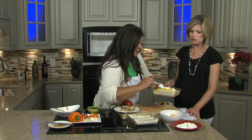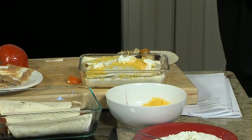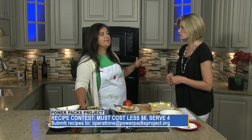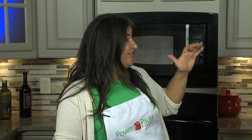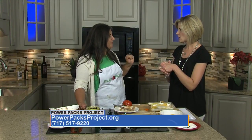Hey, as you're doing this, just quickly tell us about the recipe contest. We're running a recipe contest next week — we're always looking for great recipes for our families. You can log on to our website and look for the recipe, and then maybe we'll invite the winners to join us to make the recipe on the show. Wouldn't that be fun? Yeah, if they're comfortable.